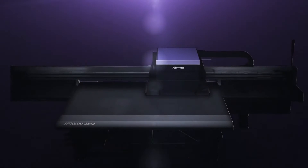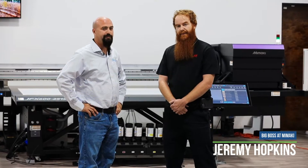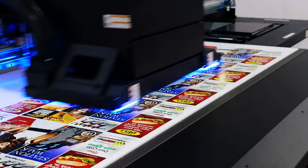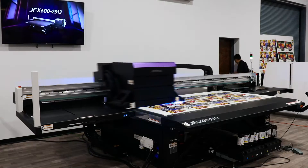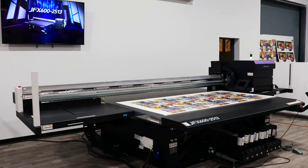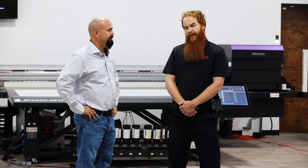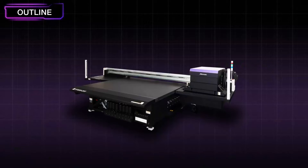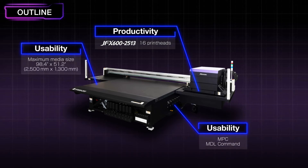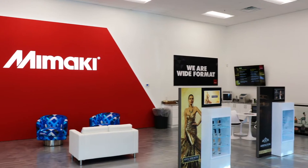The JFX 600 has 16 print heads. There's also a JFX 550 that has 8 print heads, so based on your production needs you can have either 16 or 8 print heads available. Both units have a larger 3D LED array for each to be cured at the appropriate rate. The machine also has a proprietary PC system with a touch screen for an easy user interface. The ink unit is also the tried and true ink unit from the JFX 200 that you know and love.